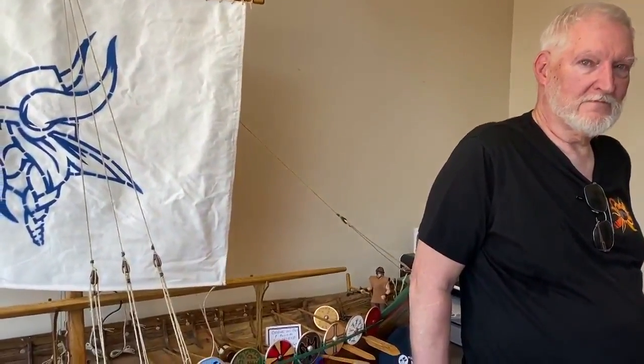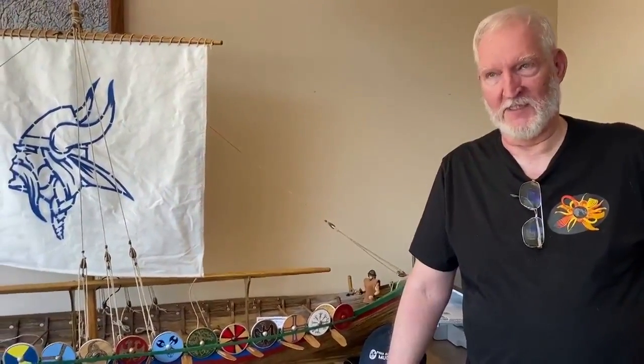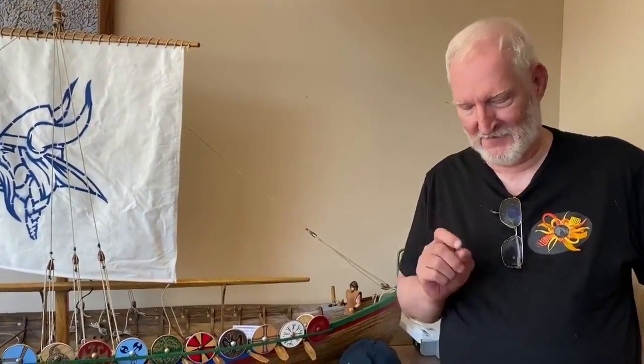So Ed, you brought this in to set up today — how big is this boat? Well, it's actually six and a half feet long, so it's actually taller than I am if it stood on end. The original Viking ships that I copied off the internet were all around 72 feet long for the big ones, and so I just tried to scale it — an inch per foot — and it's easier to work with the big stuff than the little stuff.